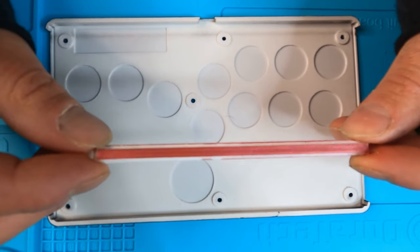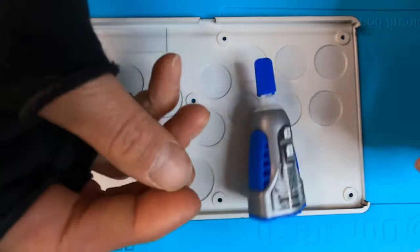The heat-set inserts for the screws are all set. We're going to take these little side accent pieces and use some super glue to adhere these to the side. Then before we put it together, we have to add buttons to our PCB.